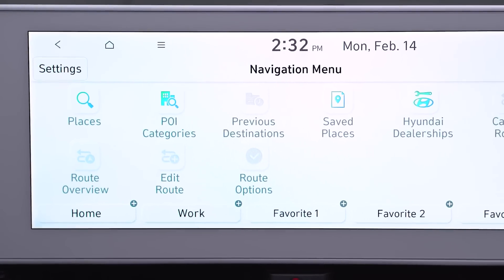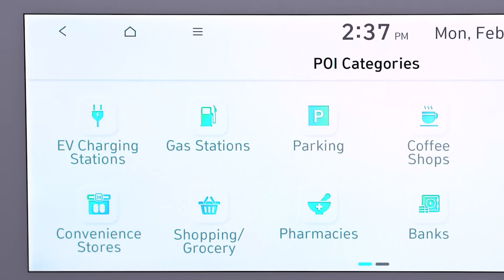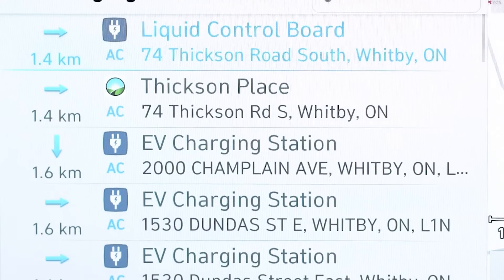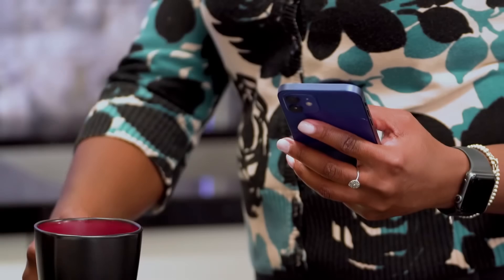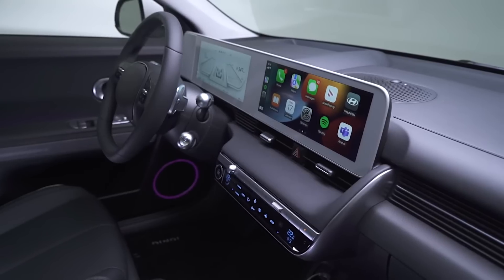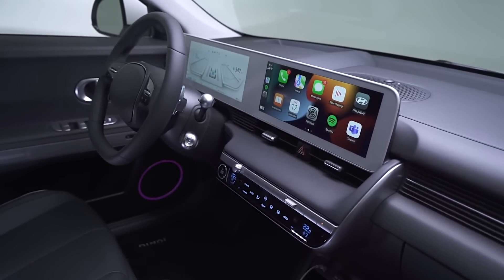Finding these level three chargers is very easy and can be done right in the infotainment by using the navigation system and searching for EV charge stations. There are also a number of third-party apps that can help find chargers, and many of them work with Apple CarPlay and Android Auto right on the infotainment screen.